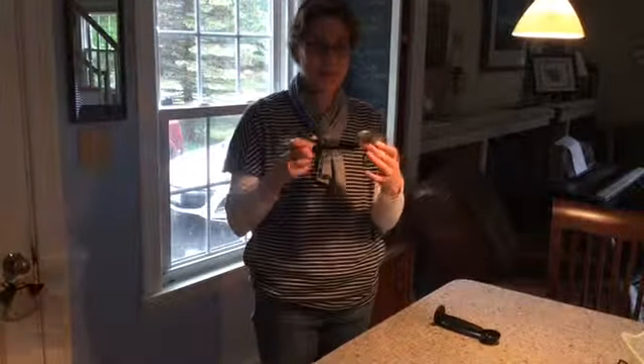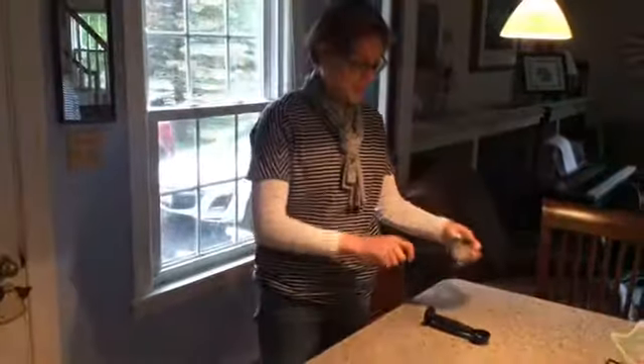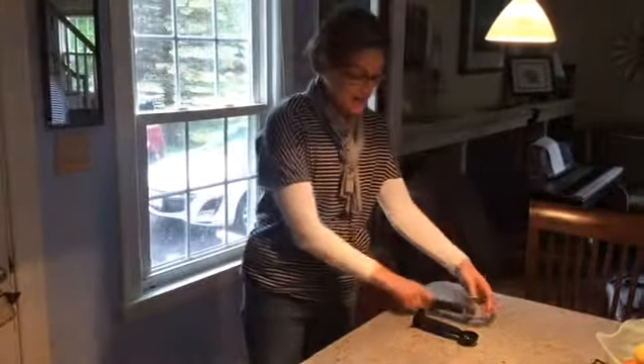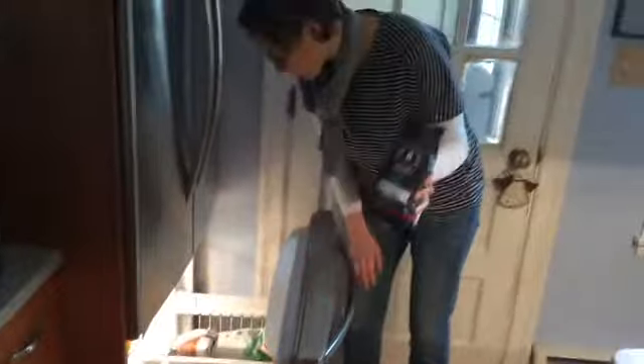First we're going to make some espresso. Here is our little espresso portafilter — we don't actually know what it's called, but this is where you put the coffee. We keep our espresso here in the freezer, which you're more than welcome to use. Here is our espresso blend.